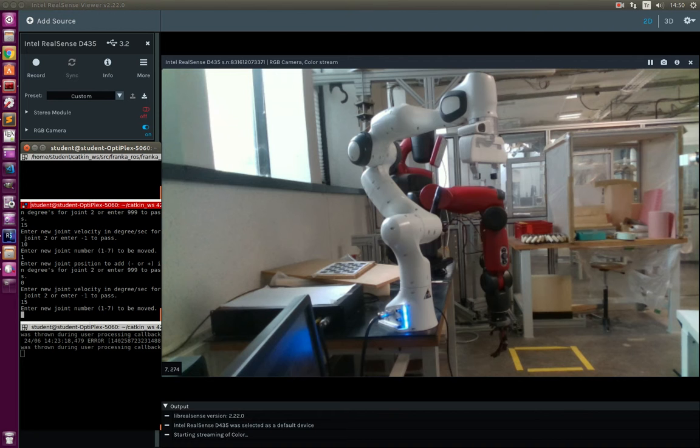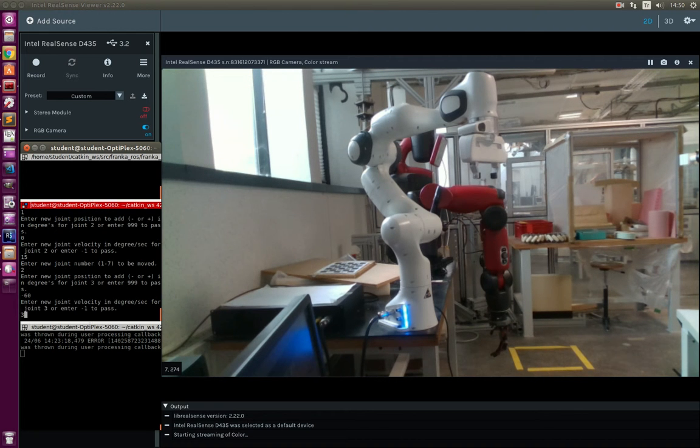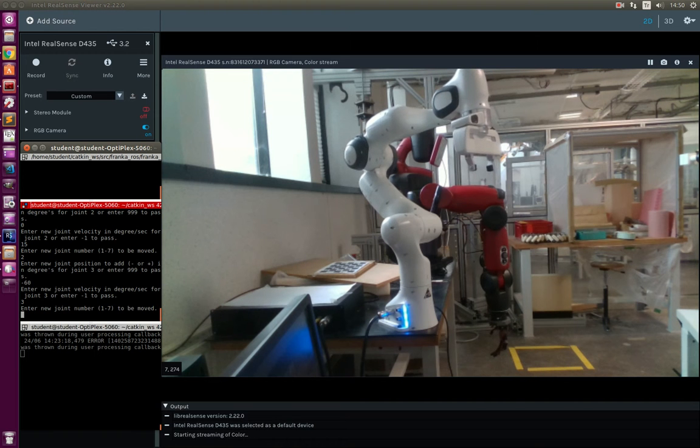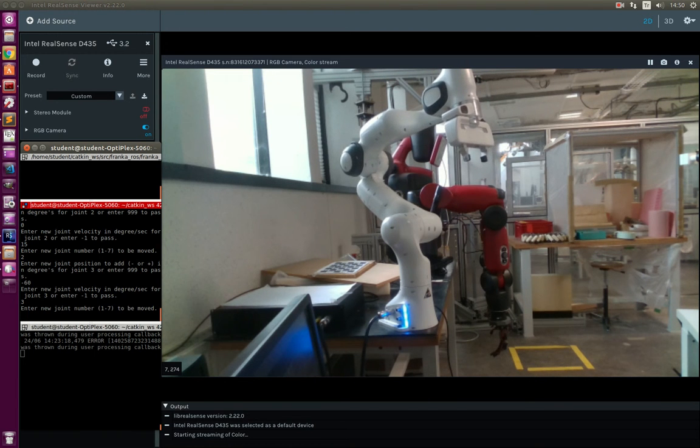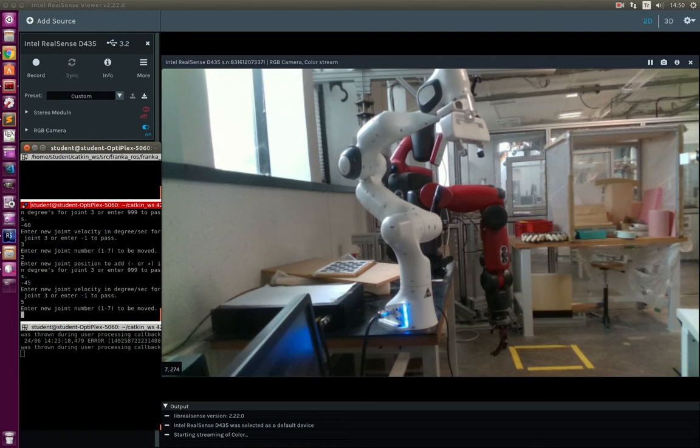Now I will proceed with the second joint. I am sending the second joint to minus 60 degrees with 3 degrees per second. Not much problem.